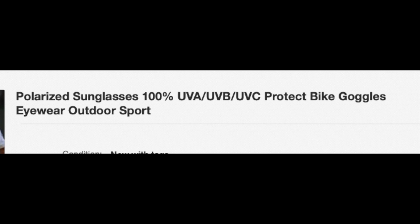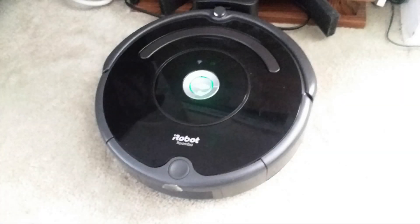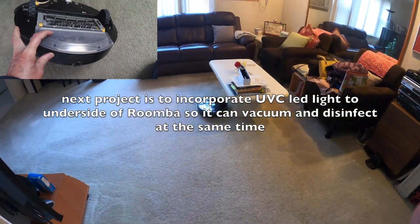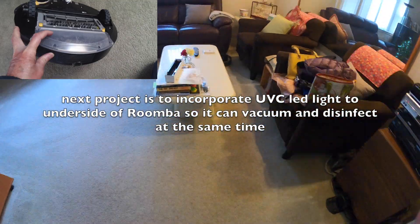The UVC eyewear can range from about $15 to $100. The next project for me would be to insert a UVC LED on the underside of the Roomba, so I can vacuum as well as sanitize at the same time.